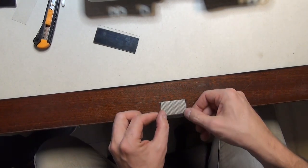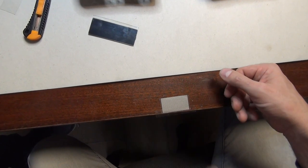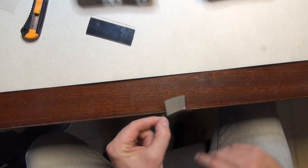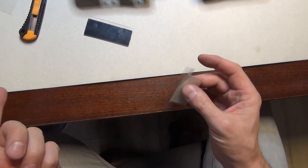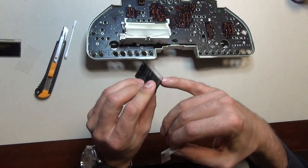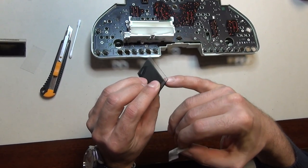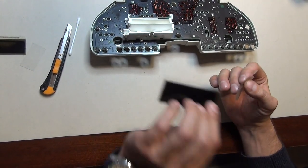I put a piece of tape on the cable like this — 50% of the tape is on the cable and 50% is off the cable. Then I grab the LCD and this little step down here — I can put my finger near here — so the little step down is facing down.